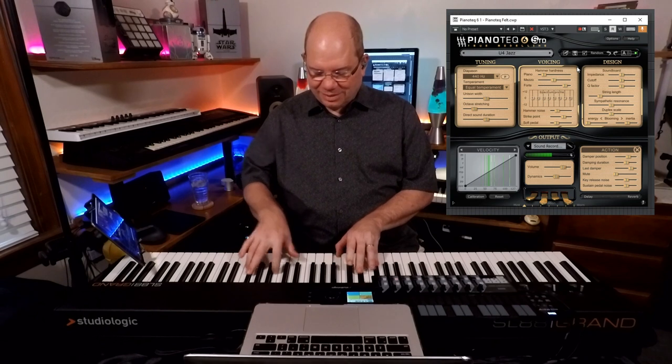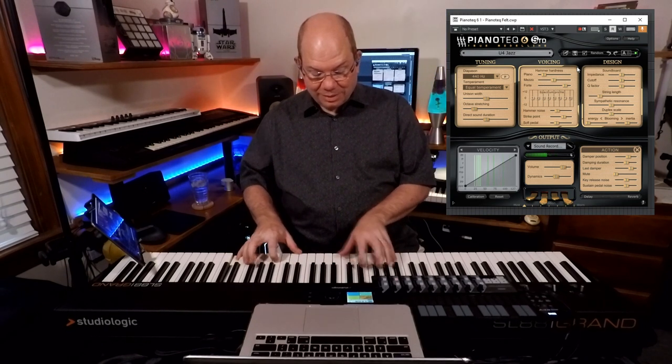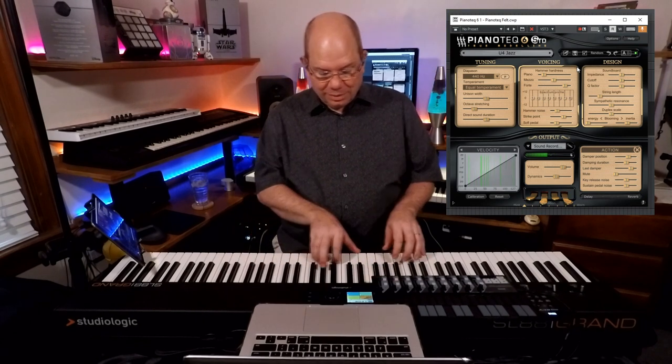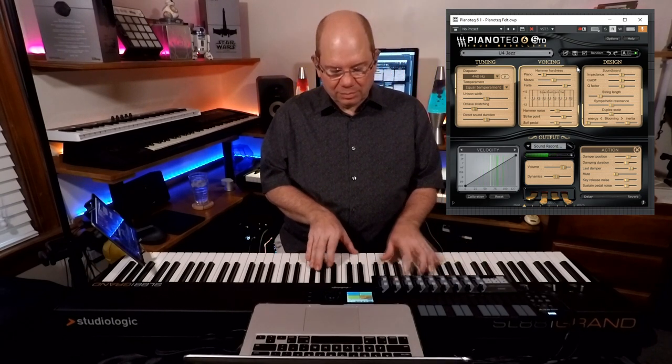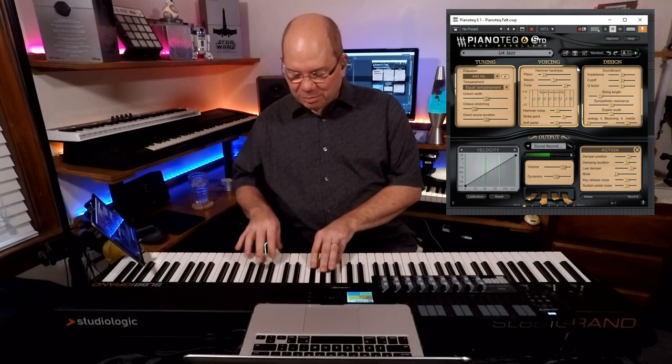Very smooth, very smooth. I'm never going to stop the rain by complaining. We've been having a lot of rain here lately, especially today.